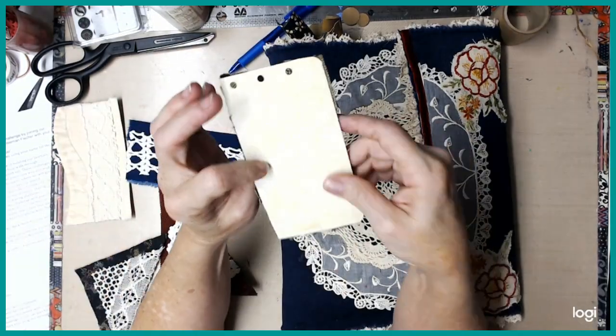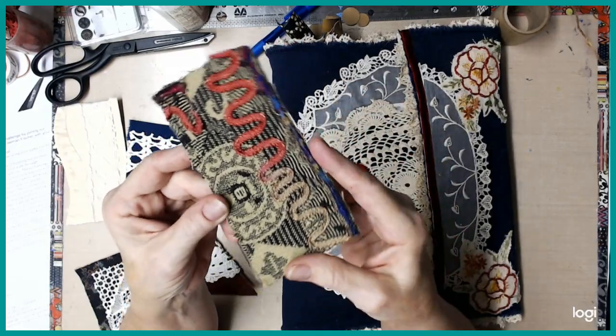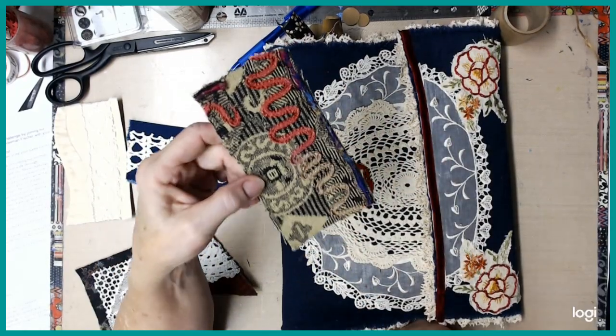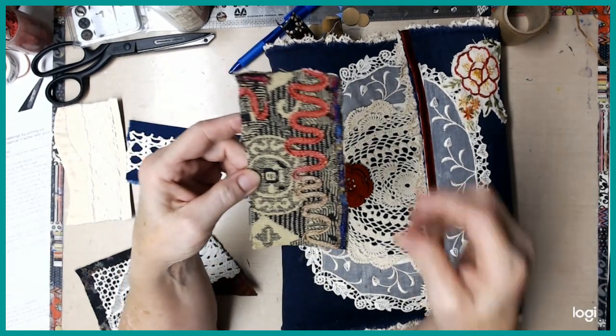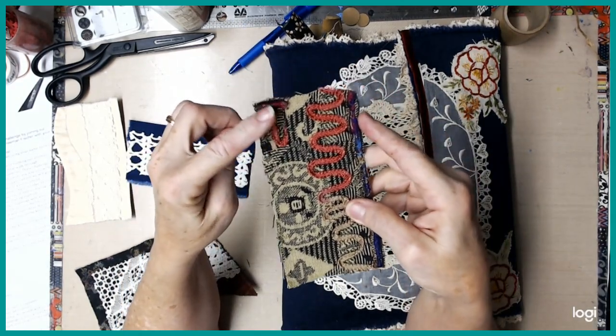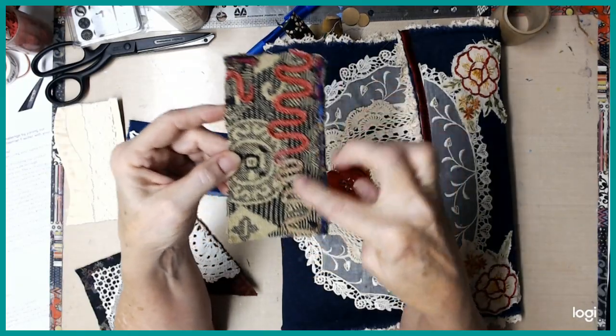And this one is one more, just like those other two, except this came off of a jacket — it's embroidery. I kind of pieced it together so there'd be a little extra piece of embroidery there instead of all just on the side.